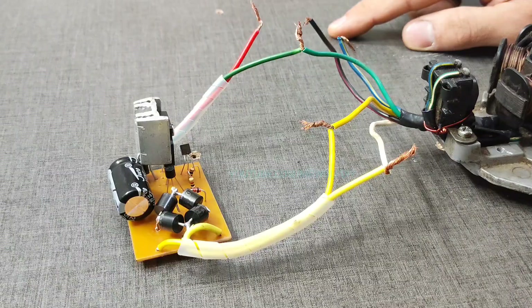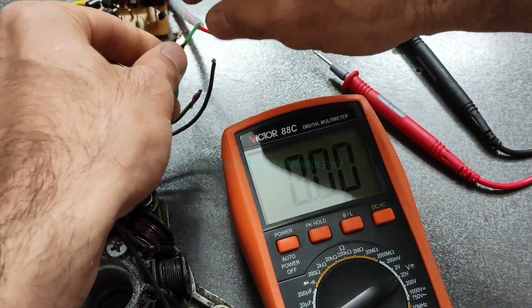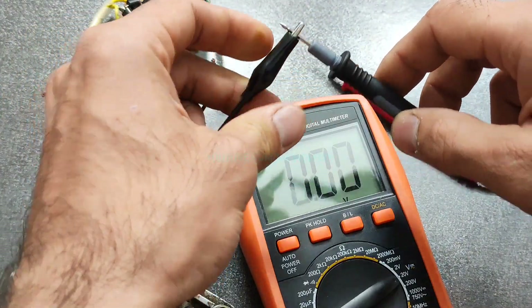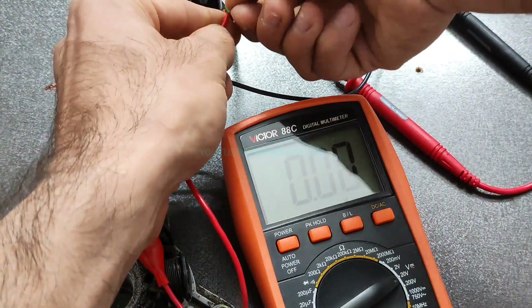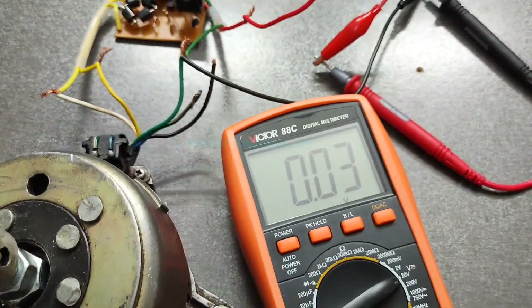Let's check it. Set the multimeter on the DC volt setting. Connect the negative wire to the negative probe, and the output of the regulator to the positive of the multimeter probe.